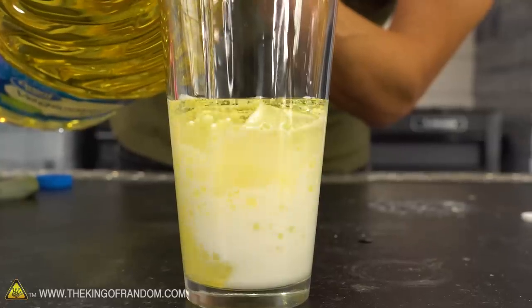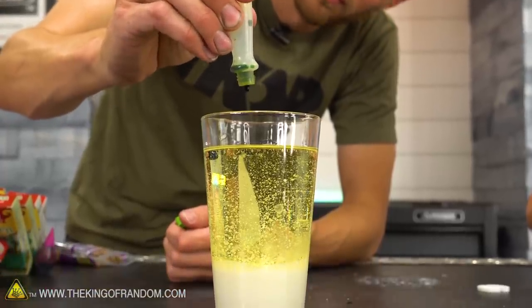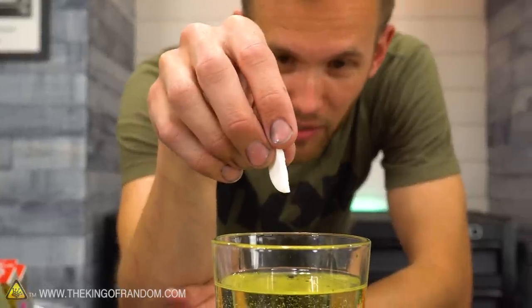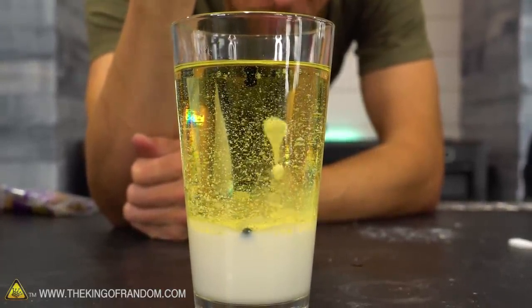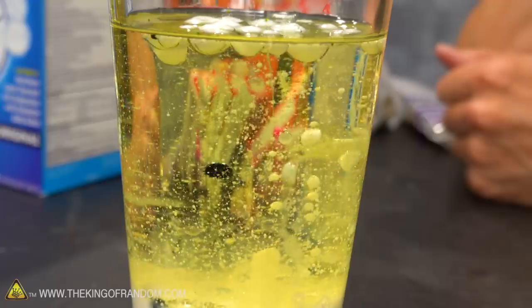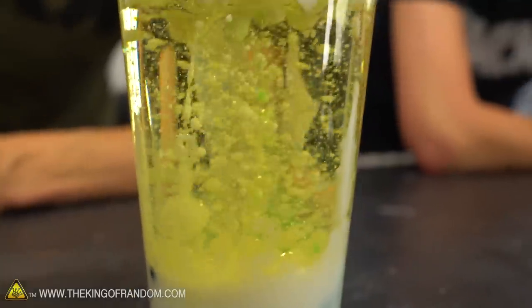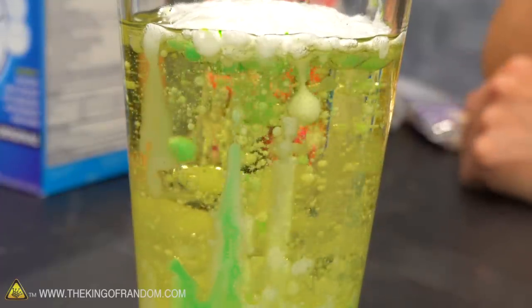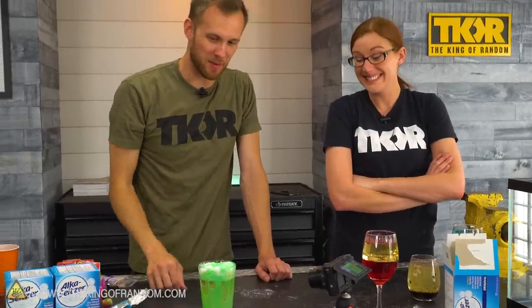We want to try milk because it's opaque, to see if the density difference between milk and oil is enough to make the effect work. After adding the tablet, the milk does react — slower, but we do have little milk balloons rising up. It hasn't combined with color yet so we just have white lava. Then we add green and start getting green and white bubbles. Milk forms bubbles great — as any child who's blown bubbles through a straw has discovered — leaving foam at the top.